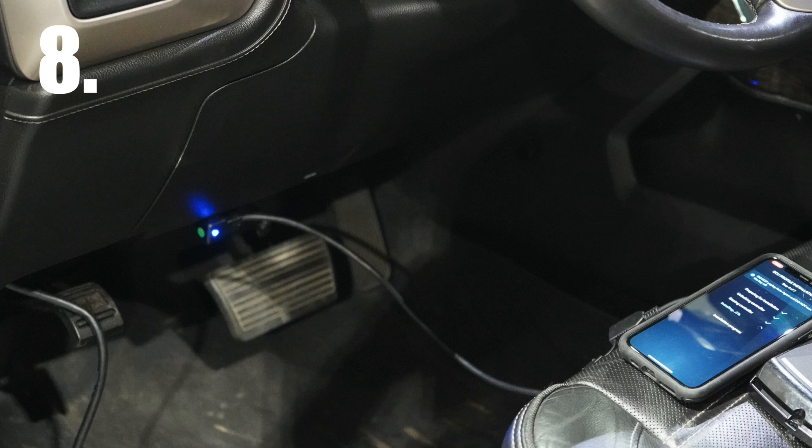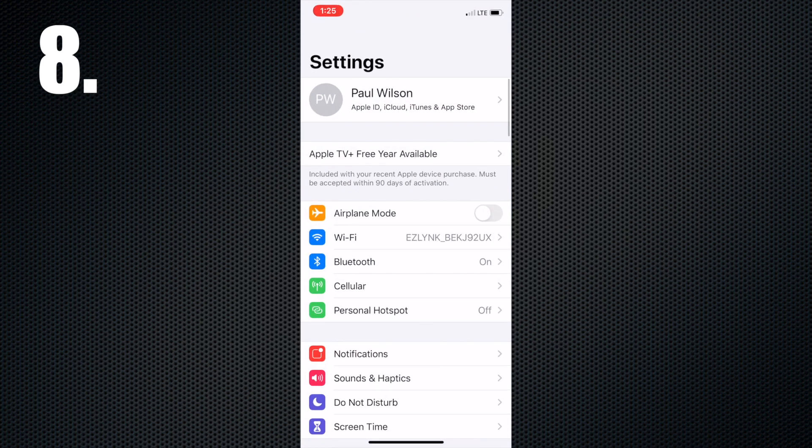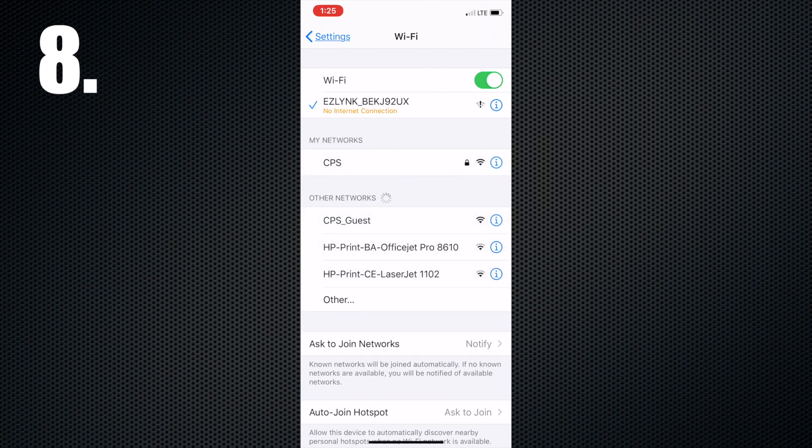Step 8: Once the light on the auto agent turns blue, go into your smartphone or tablet Wi-Fi settings. Select EZ-Link_Y_Fi connection. A notice may appear for no internet connection — continue forward.